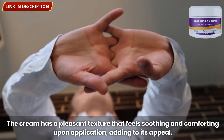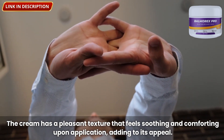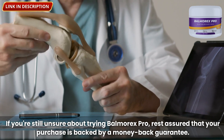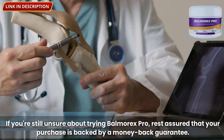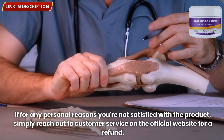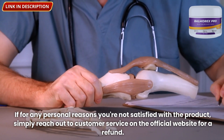The cream has a pleasant texture that feels soothing and comforting upon application. If you're still unsure about trying Balmorex Pro, rest assured that your purchase is backed by a money-back guarantee. If for any personal reasons you're not satisfied with the product, simply reach out to customer service on the official website for a refund.